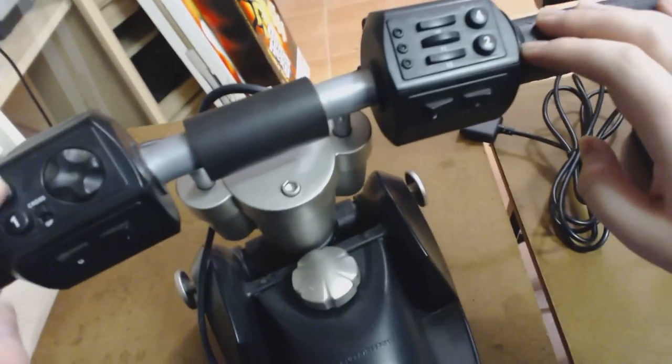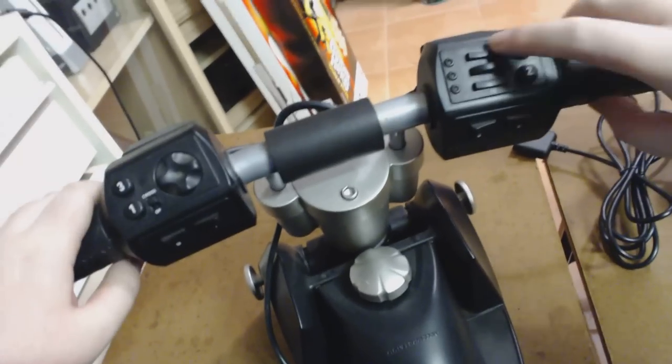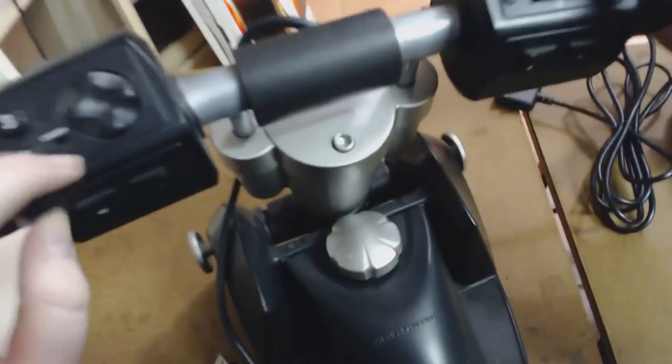The PC version is pretty much identical in every way — the black color is the PC version. You can still use that as your analog gear, that as your brake, and you've still got your accelerator. Instead of PlayStation buttons, you've got numbered buttons: 1, 2, 3, 4, and then 10, 11, 12. You've got your MX/GP switch and your D-pad, and of course it still turns just like the PS2 version does.